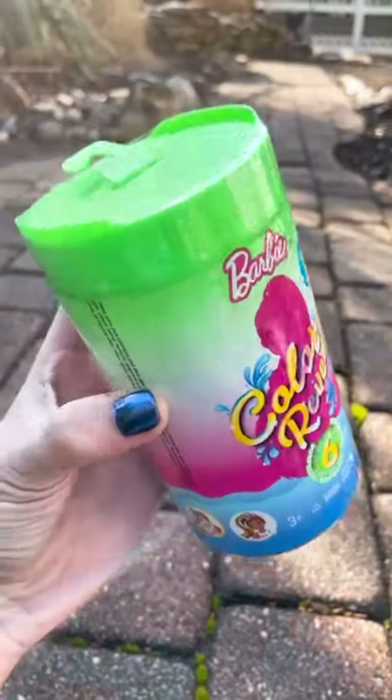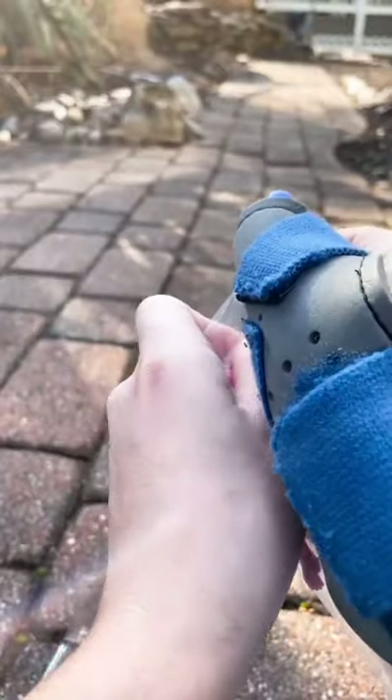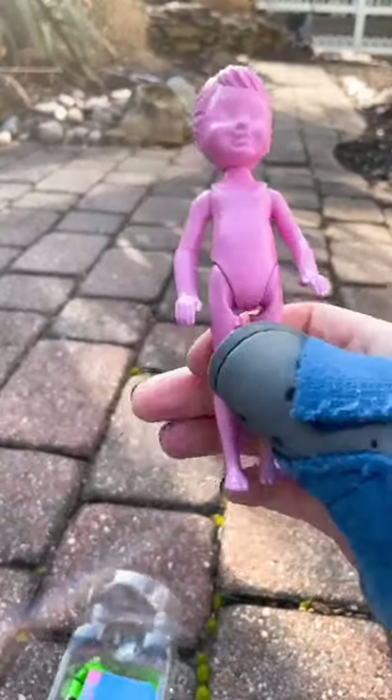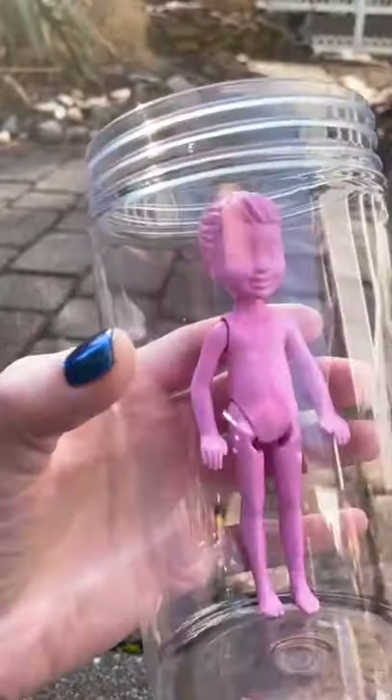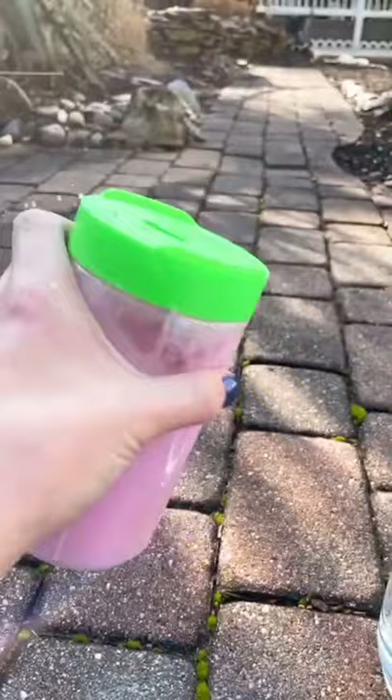Today's experiment is a Barbie color reveal. Come on out of your protective plastic! Alright, time to add the water. Don't worry you guys, this is actually water.